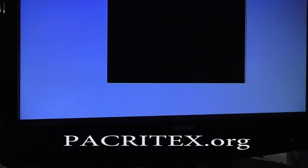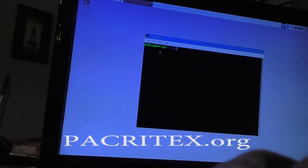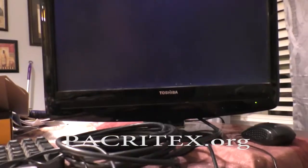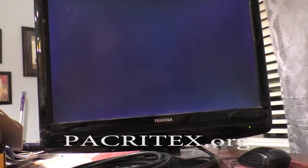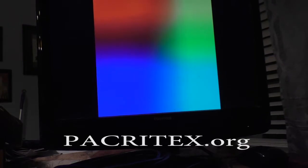All right guys, we're trying to write some code here — that's what we're trying to do. Let's see if it reboots. All right, it is rebooting, so we are in luck.